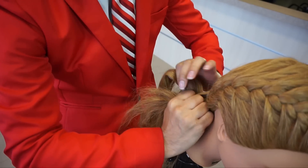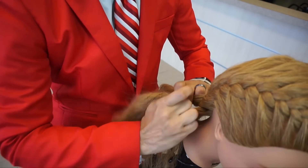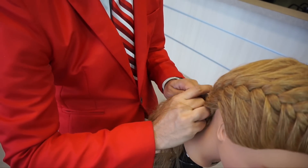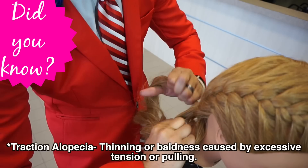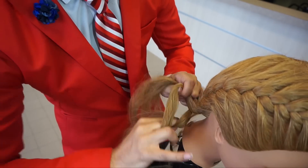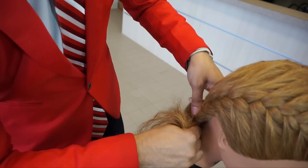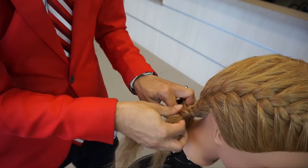If you've ever had braids that were really snug, you know those bumps you get in the nape of the neck — that is a step before snatching the hair out, which can actually cause permanent hair loss called traction alopecia, and you definitely don't want that. So I'm just continuing to pick up small sections all the way through, working in a neat, organized fashion, and once I get down here I'm going to switch right into a standard overhand braid.